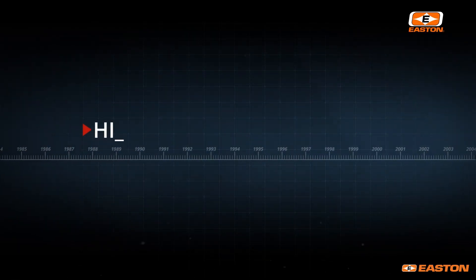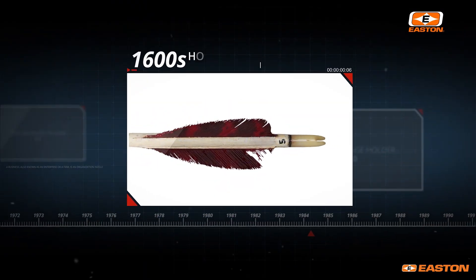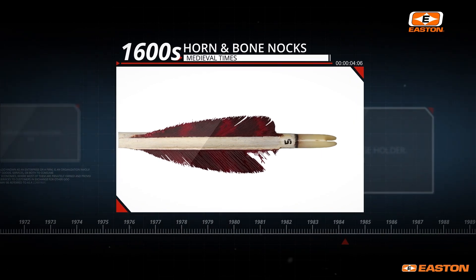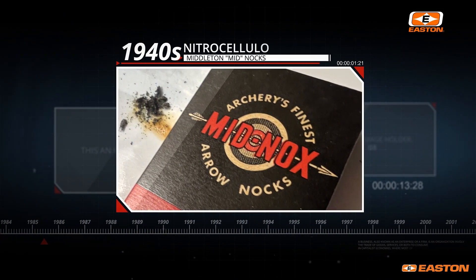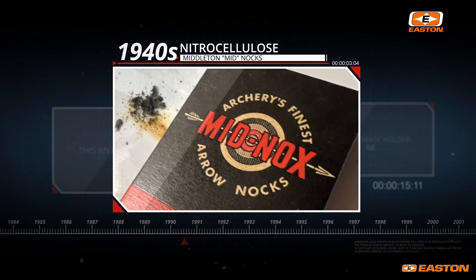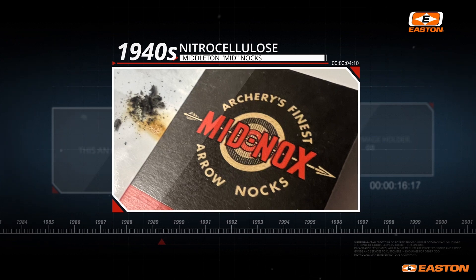For example, back in the medieval ages, bone or cow horn was commonly used for making a nock. In the 1940s, the first modern nock material was developed by a company called Middleton, and it was bought by Doug Easton in the 1950s. These were the mid-nocks, which were made from a nitrocellulose material.